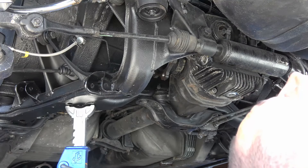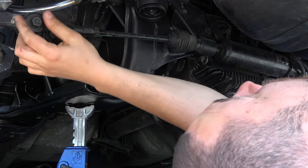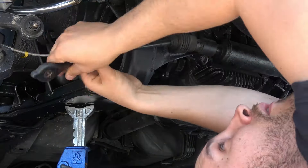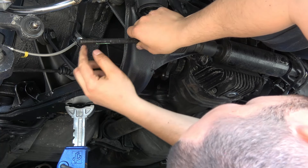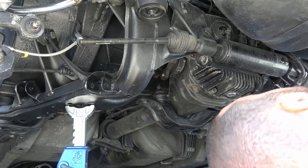We're gonna go ahead and remove the rear tie rod end here on the HI-CAS. There's a paint mark right here on the bottom that kind of shows where the tie rod goes to. I'm gonna get the alignment done anyway, but that'll kind of show where it's gonna tie back into.